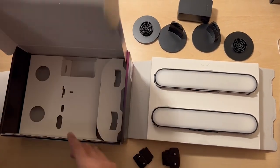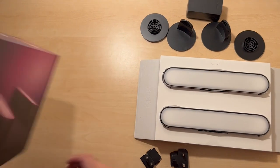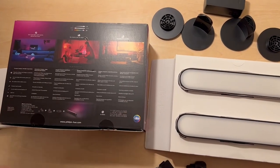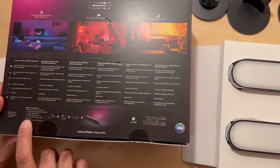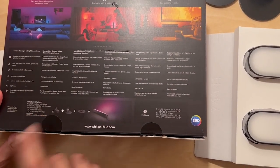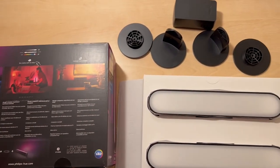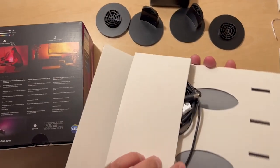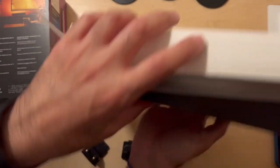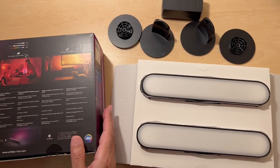So that's everything in there. To explain what's included: it's got two table stands, two TV mounting clips, and the two Hue Play light bars with a two-metre cable. That is the cable on the back there, and that is basically it.